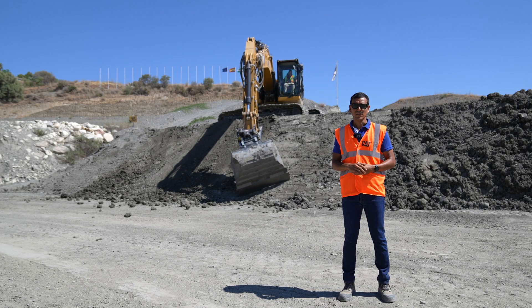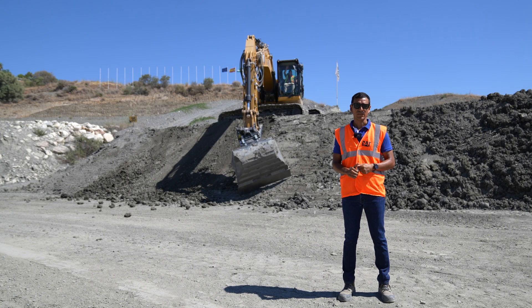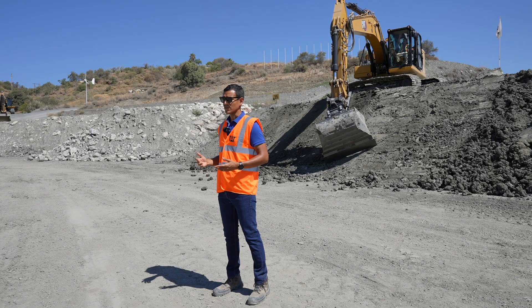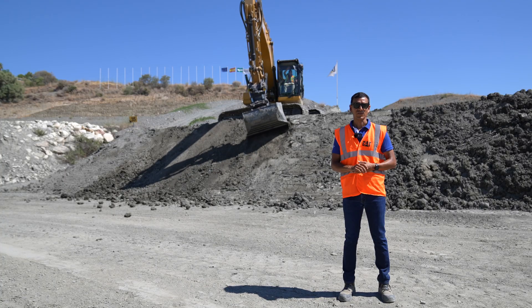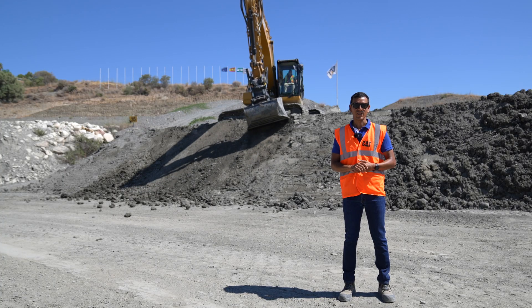A really neat feature that can be used with a tilt bucket or a tilt rotator — one of the additional features CAT technologies can offer standard on our next-gen excavators.